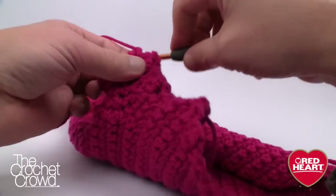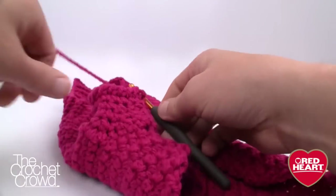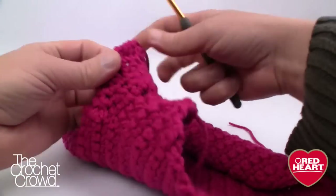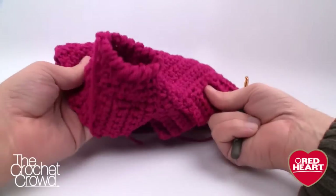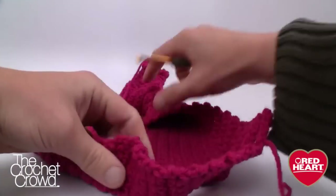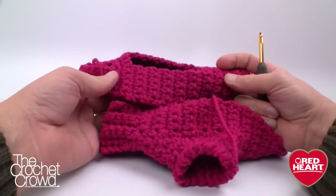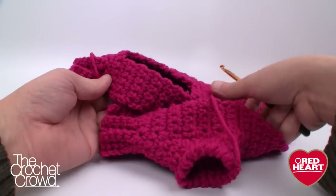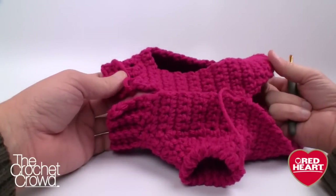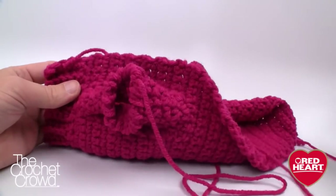Slip stitch to where you started, pull through, and leave an extra-long tail to weave in with a darning needle. You can see how the square hole has turned into a sleeve. Do the second sleeve the same way, starting on the inside of the breast area.